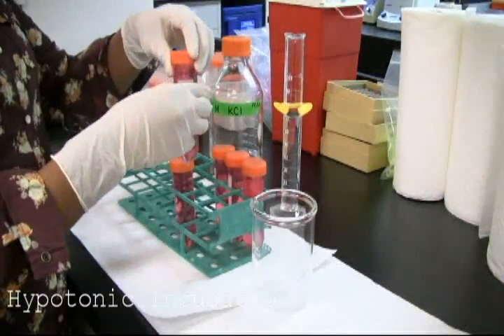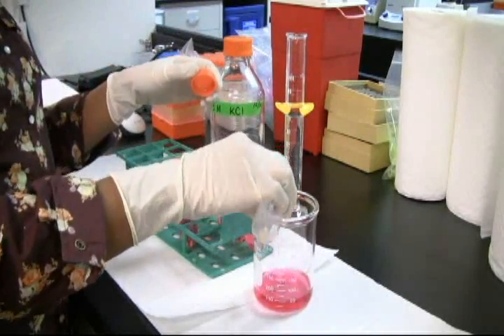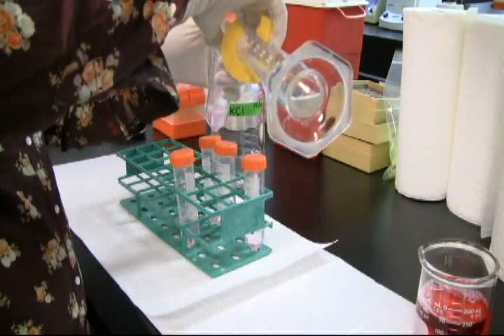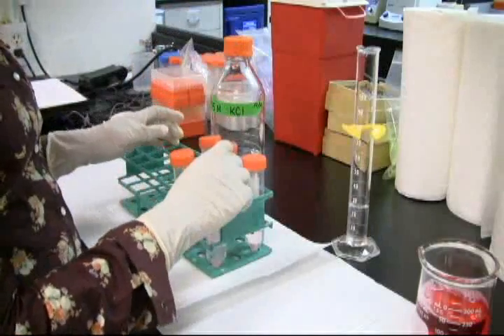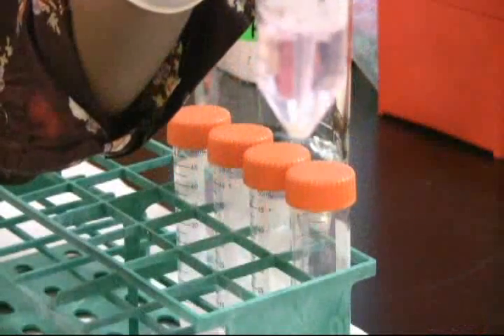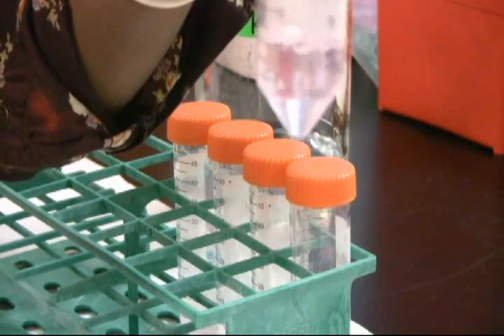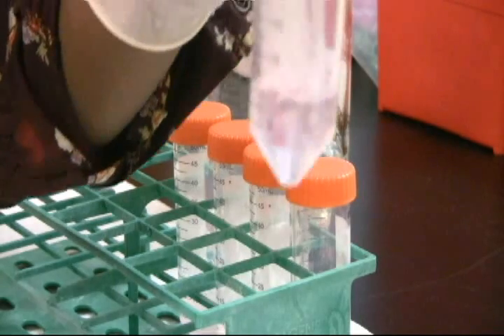Decant the supernatant and re-suspend the pellet in approximately 10 mL of hypotonic 0.075 molar KCl solution. Incubate at 37 degrees for 20 to 30 minutes. When the HeLa cells are exposed to a hypotonic environment, the cell will eventually lyse and rupture due to osmotic pressure.